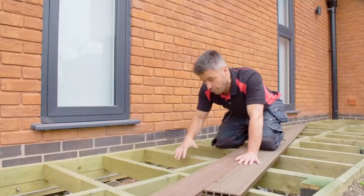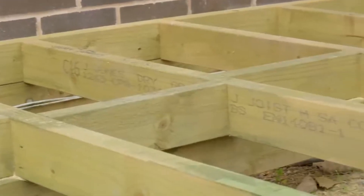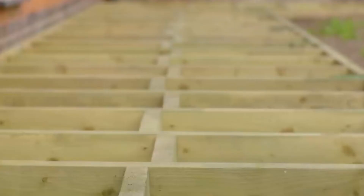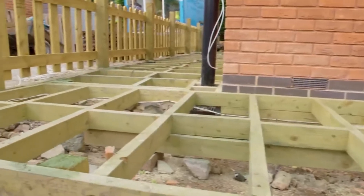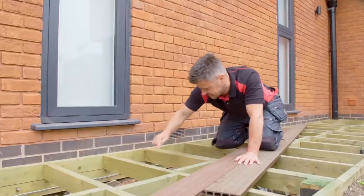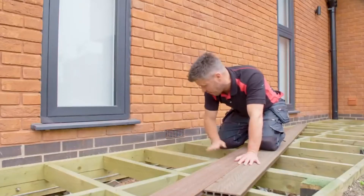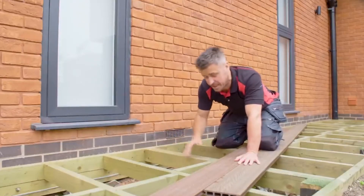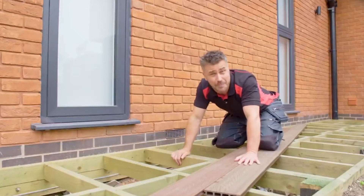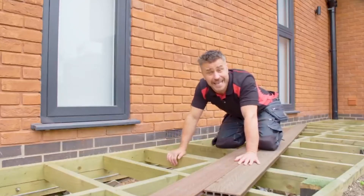If you're having to construct your own frame for your decking, a couple of things you need to bear in mind. You have to use structural timber to a grade of C16. It has to be tanalised or pressure treated, and when you're building the frame, the joists themselves have to be a maximum of 350 millimetres apart, centre to centre. You also have to double the frame up where the planks actually meet together. If you want to watch a step-by-step video of how to build the frame, please follow the link in the description.